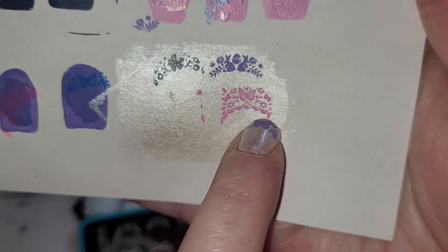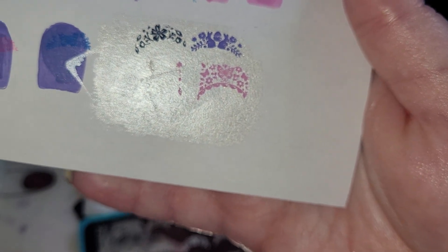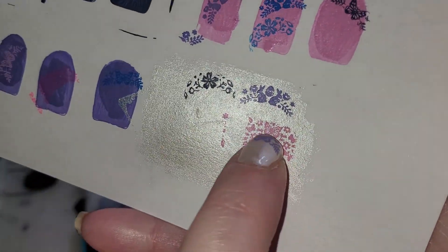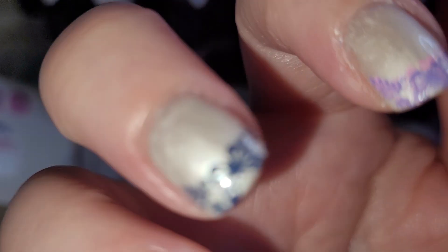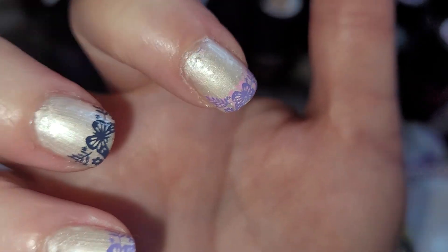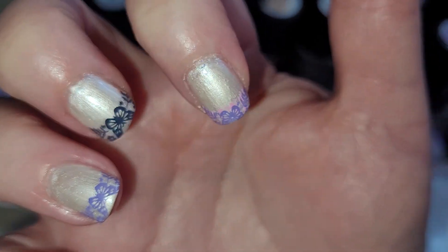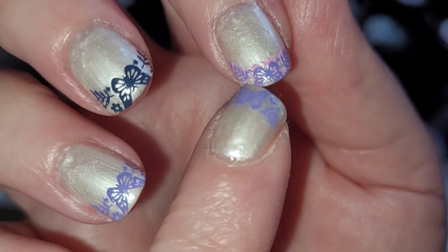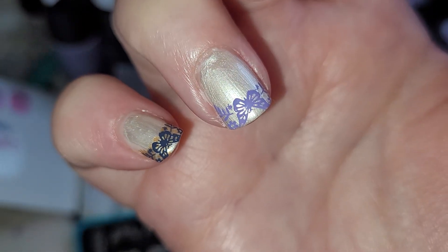Everything on paper always seems to work out, but when you actually put it into practice, sometimes it doesn't turn out the way you thought. I liked how some of the other shades came out, but they didn't translate well on my nail — you couldn't see the contrast. The image was very light and very pale compared to Frozen. So I did put color over the top, and you can see how this one came out.